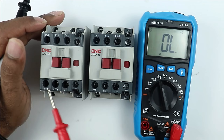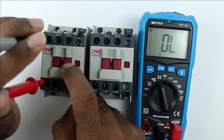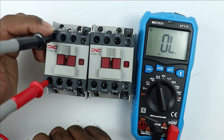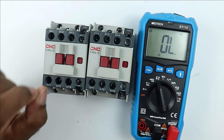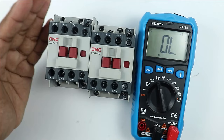Connect both probes of the multimeter to the power terminals. After connecting, press the plunger to change the contact — you must get continuity. When I press it you can hear the continuity sound, meaning power supply from L1 will pass through when the contactor is on. Check all other terminal pairs similarly. If no continuity is obtained, the contact inside the contactor is not proper and that is why there is no output power supply.